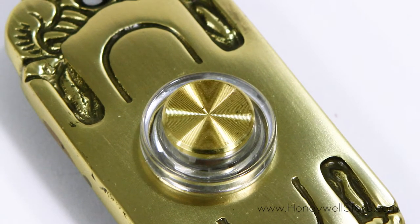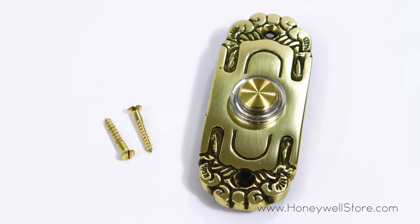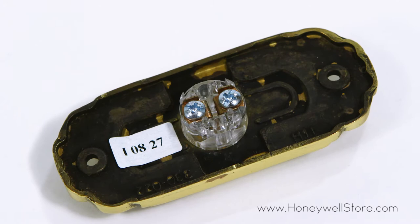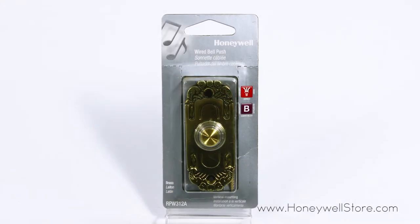This push button is an ideal addition to your wired door chime and has a near effortless installation process. All mounting hardware is included and this push button is compatible with any B category chime.